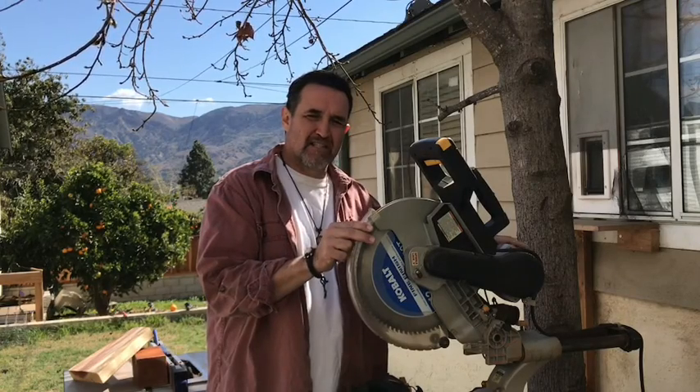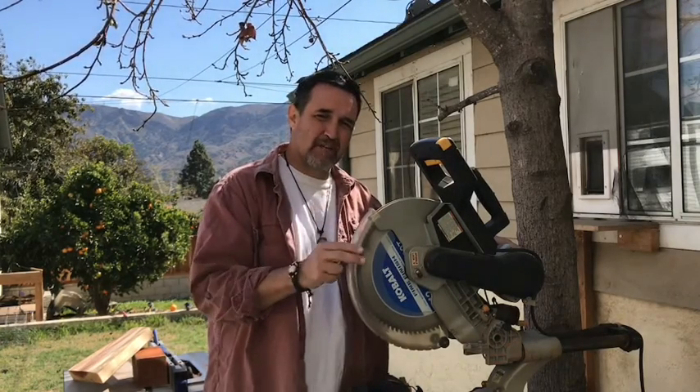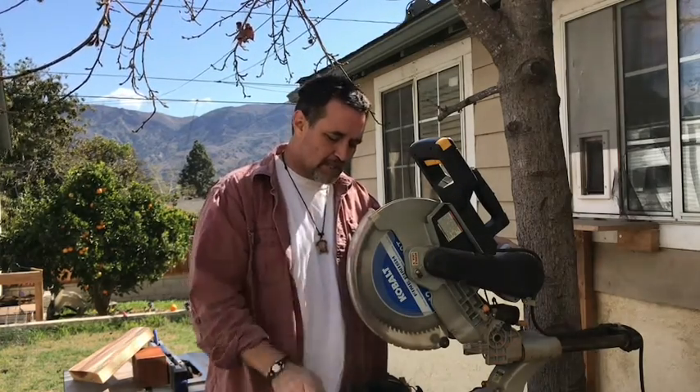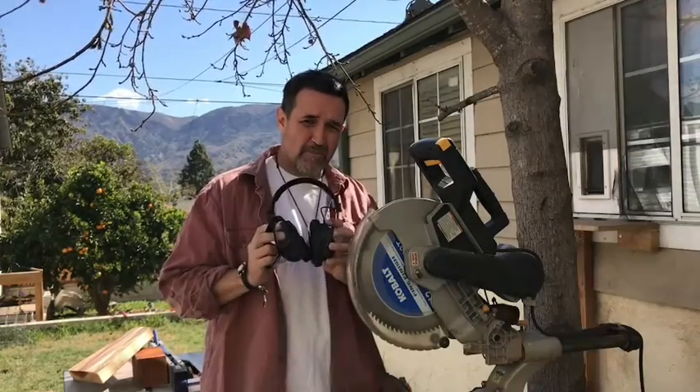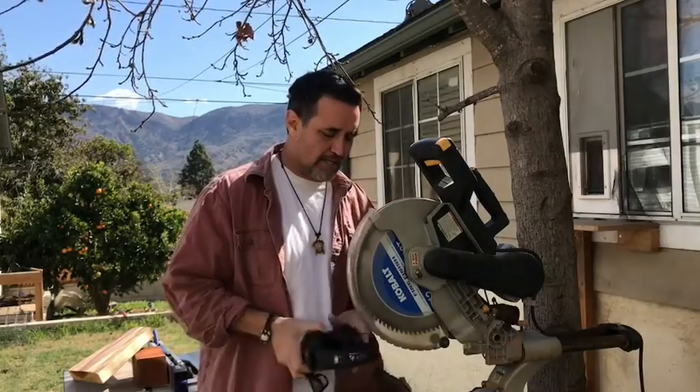Welcome back. We've made it to the backyard. We're at the 12-inch sliding compound miter saw. We've talked about that during the construction phase and we talked about the important safety aspects when using these rotating power tools. The initial ones were obviously we need eye protection and we need hearing protection. We need to make sure that our safety features like our blade guards are also in place.